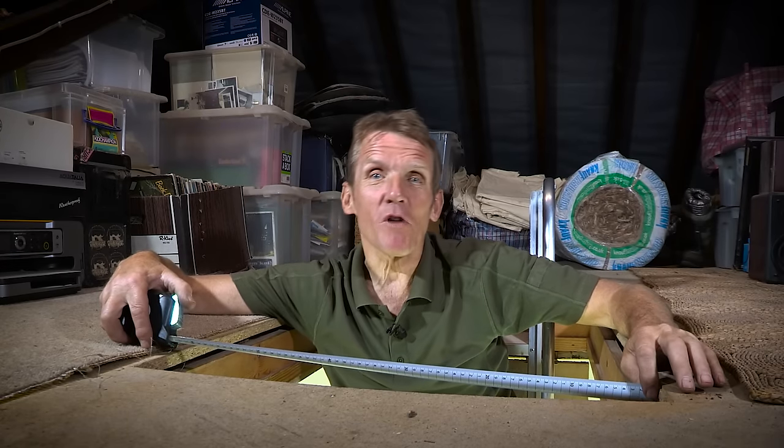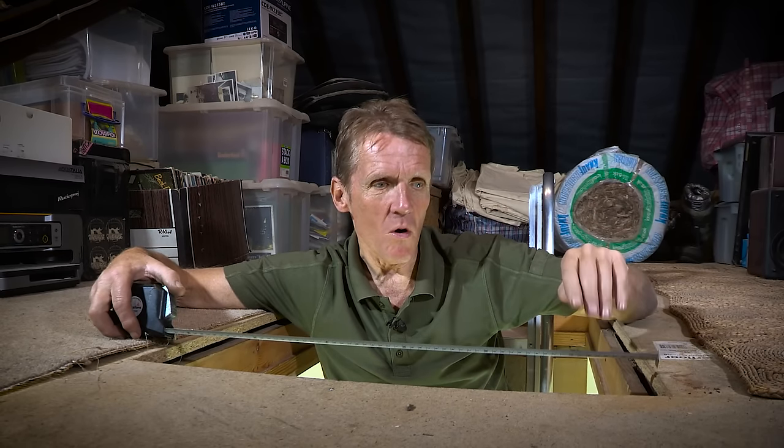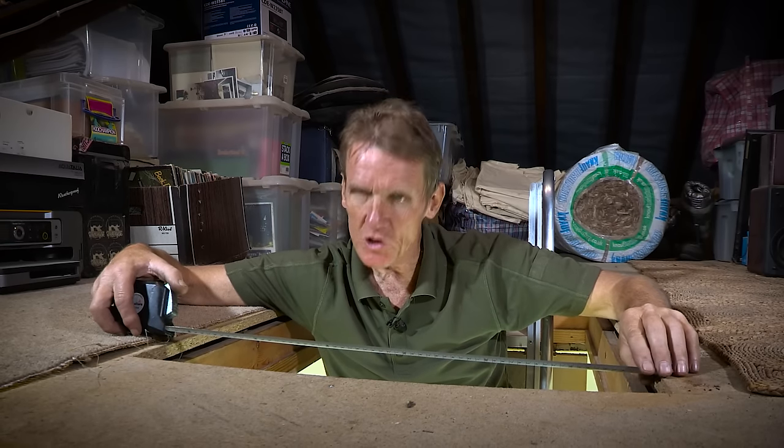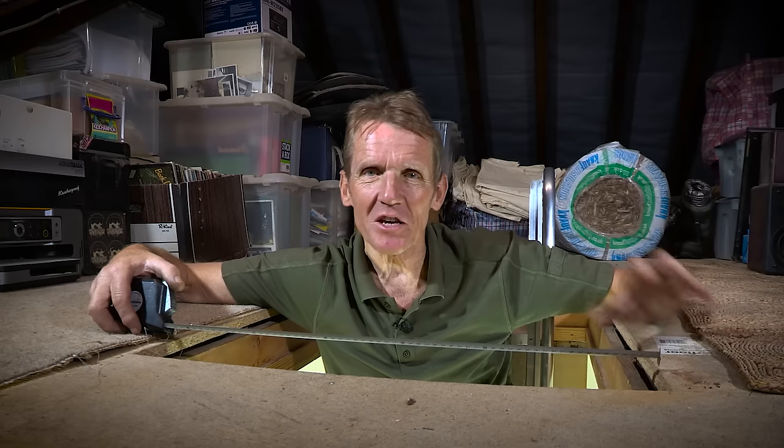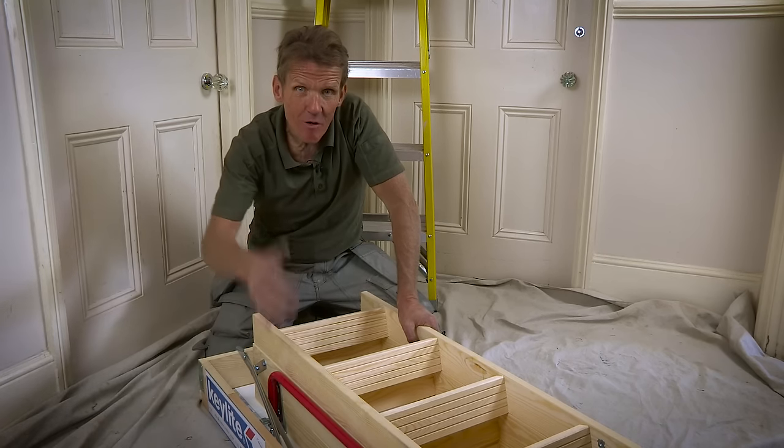I've had a measure-up here and I'm just double-checking the dimensions. I reckon the ladder that's in here at the moment isn't really utilizing the space that well — I can actually get a slightly bigger ladder in at 1200. So I've selected a Keylite KL05 and I'm going to cut this opening out a little bit more to maximize the space. It's always handy to have as much room as you can when you're carrying suitcases and things up into the loft.